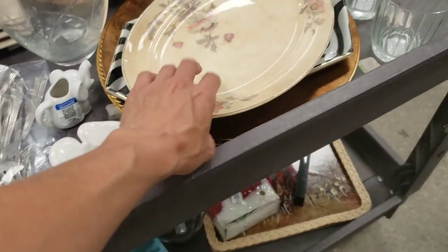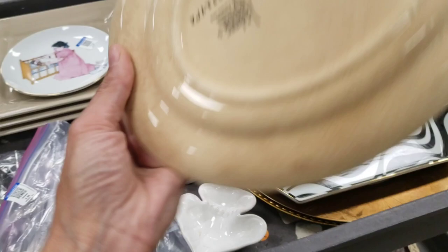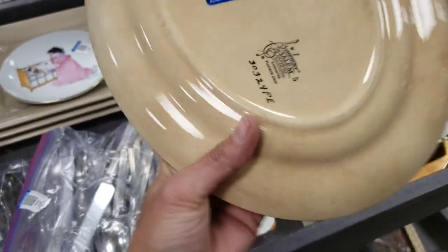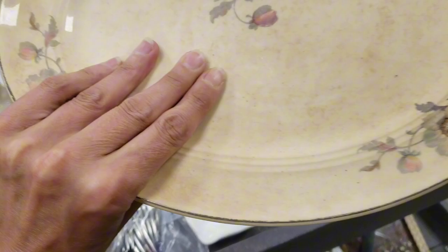That's a cool looking old plate. Symphony by Salem — that's really cool.